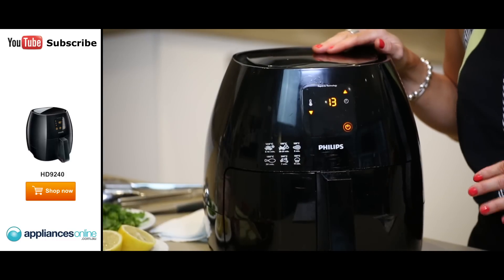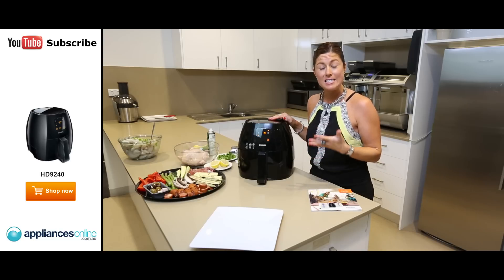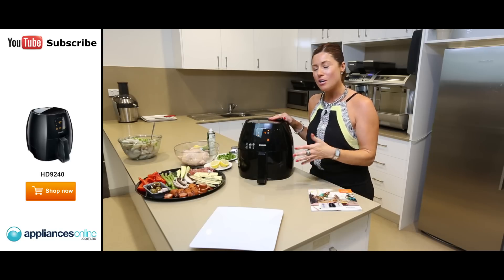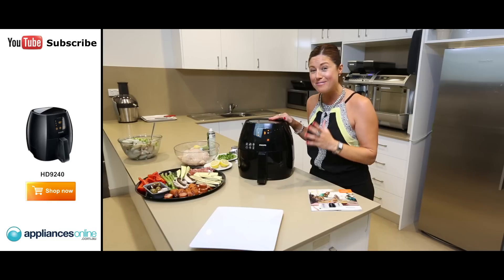12 minutes later and we're going to have two of the most beautifully cooked medium style steaks. No turning, no special techniques, just popping it in the air fryer and letting it work its magic.